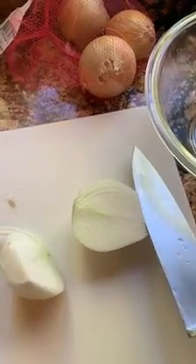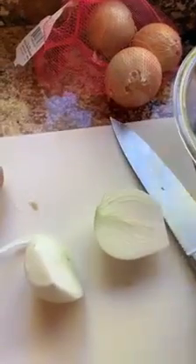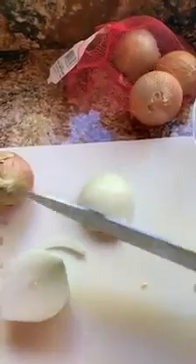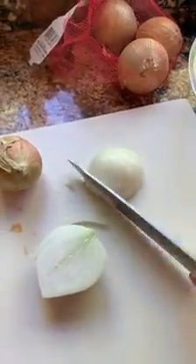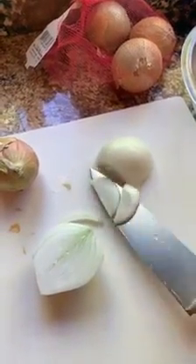You will have not as strong of flavors as if you were to slice this way, because you're breaking up more of the chemical membrane.